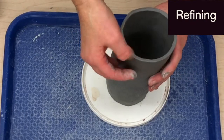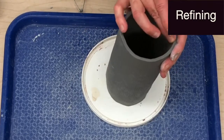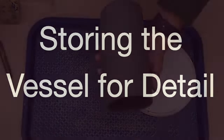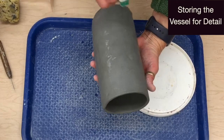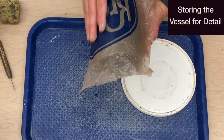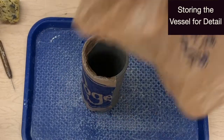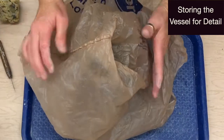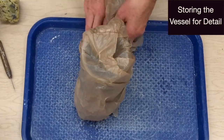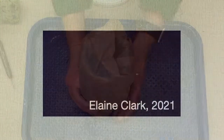Finish by smoothing the rim of the vessel and then check the exterior for any imperfections that you can smooth. Before storing, be sure that your rim is circular. Any area that needs to remain plastic because you plan to slip and score to add sculptural pieces should be sprayed with water and then covered with clinging plastic before wrapping. When covering the vessel to store, allow a little air into the bag. At this point you want the vessel to dry to a leather hard stage, which will be easier to work with and perfect for carving details.